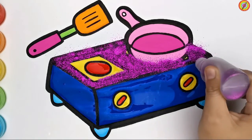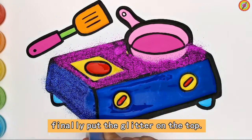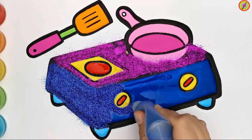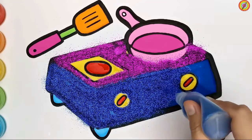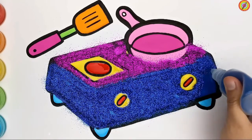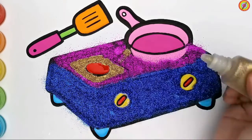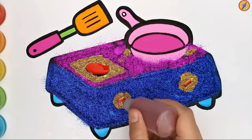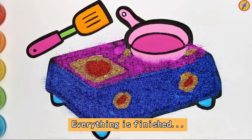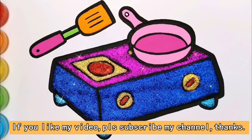Red, blue, green. Everything is finished. Thank you for watching. If you like my video, please subscribe to my channel. Thanks, and we'll see you in the next video.